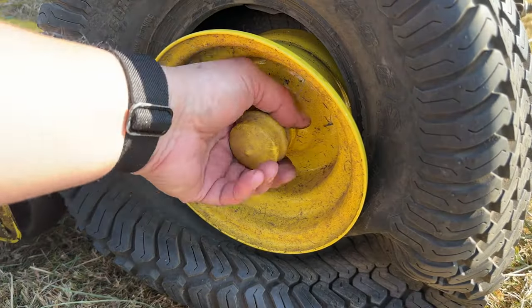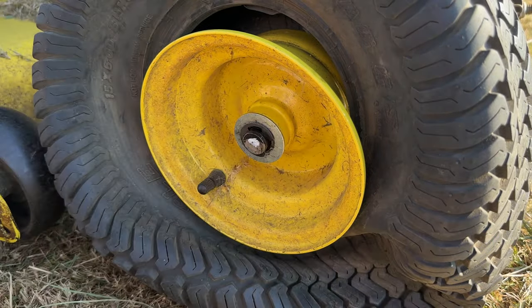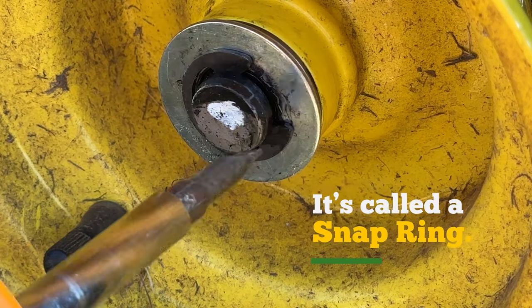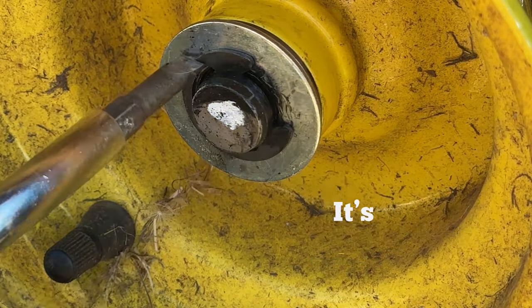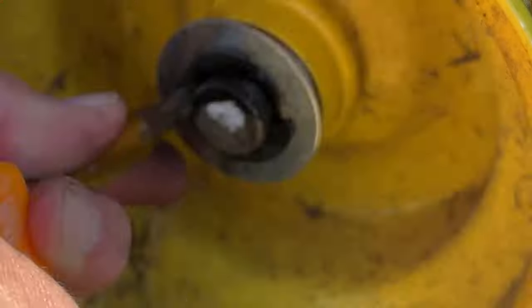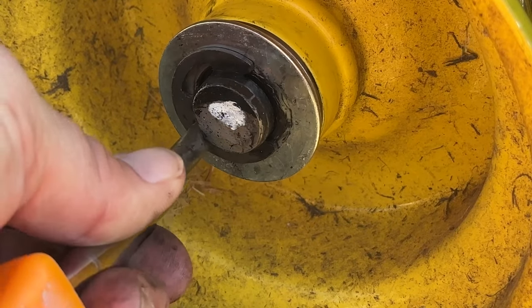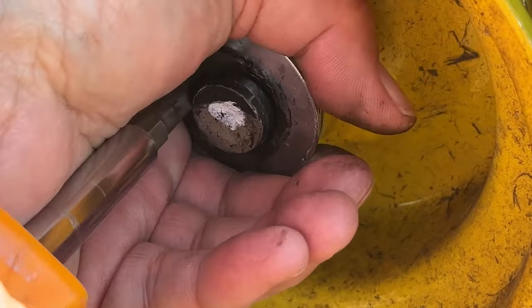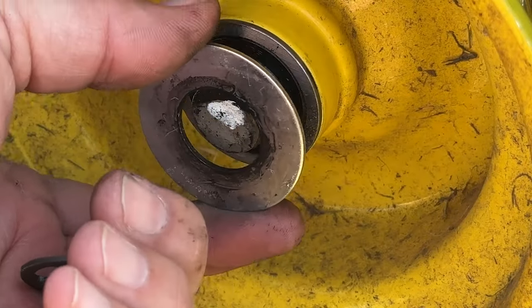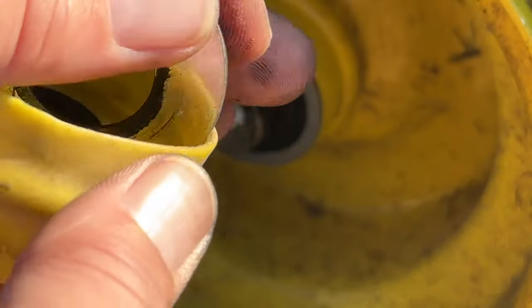All right, now we're jacked up. I'm gonna take this rubber boot off, and then there is a clamp or ring — it's just a C — so it slides onto the axle like this. I'm gonna pull that off. And then this washer comes straight off. I'm gonna put these two parts in here.